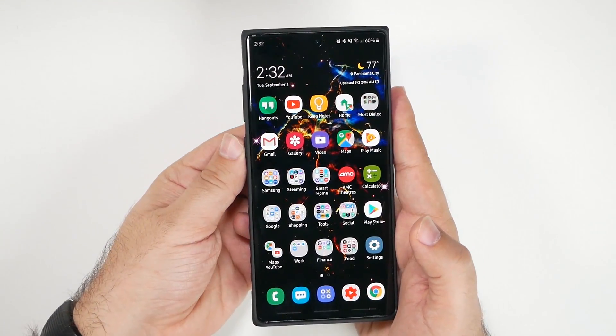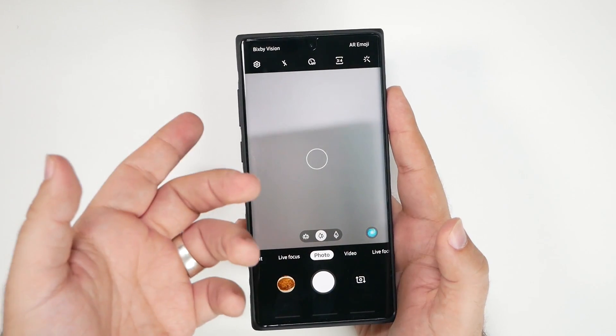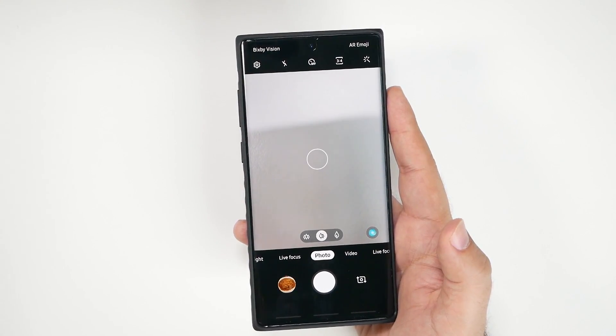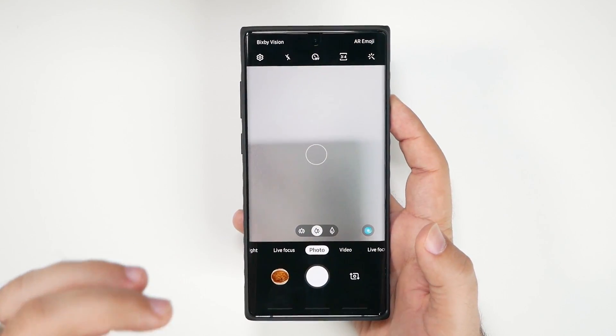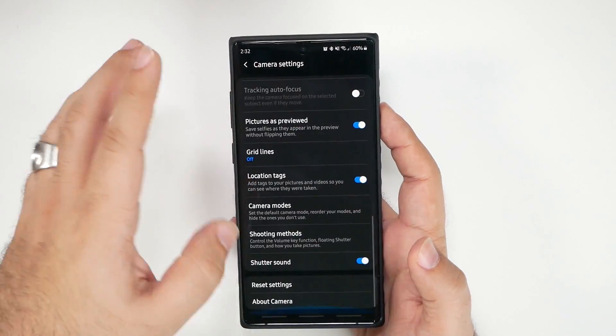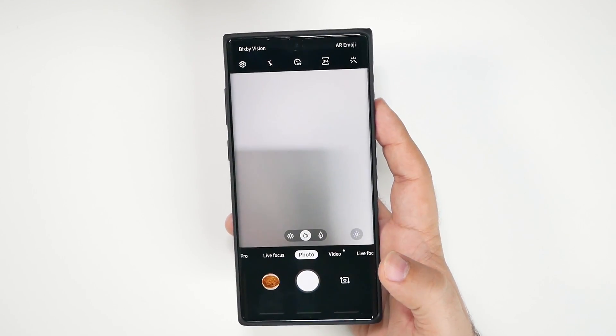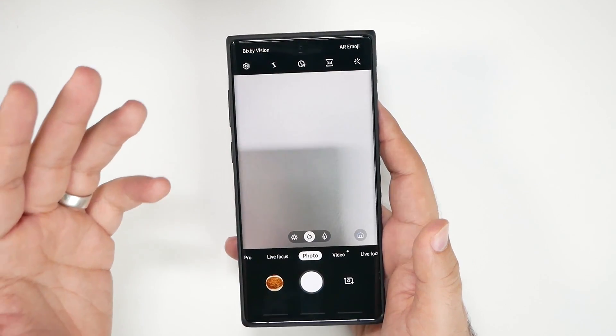First of all, you can launch the camera by double pressing the power button — that should be the default. I'm going to reset my camera so I can show you guys how I set up everything from scratch.